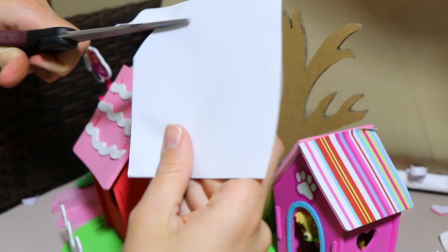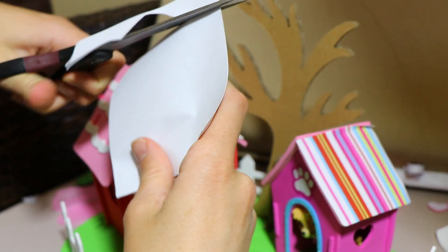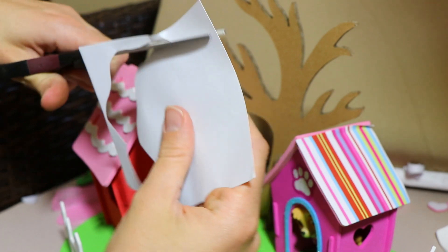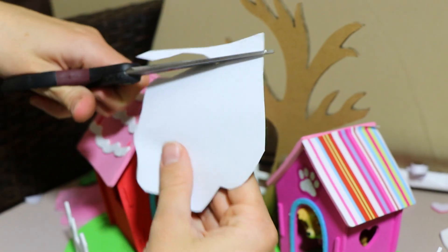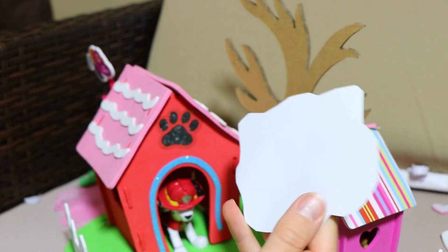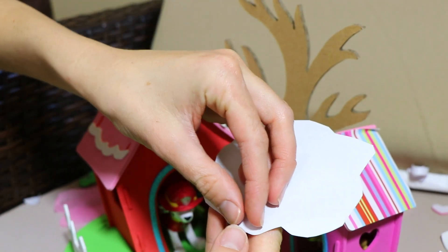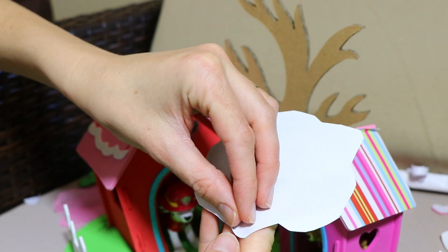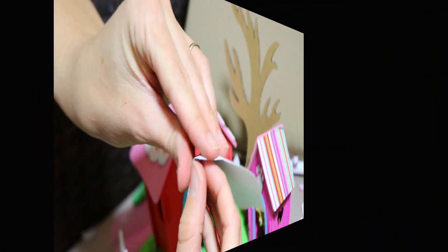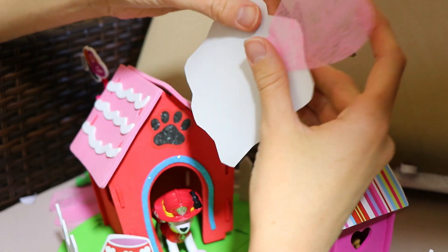We're going to cut this piece out — kind of make it look like a fluffy cloud. And then we're going to stick it on here, and then stick all those cute little heart leaves on top of it. So this is kind of like one giant sticker. Dino, I think all we do is stick these on here just a little bit — can you help me with that? Here's a couple. So just kind of have them go around.